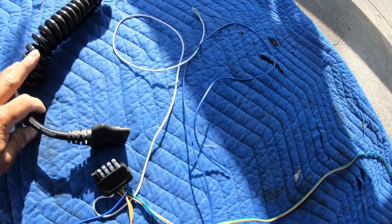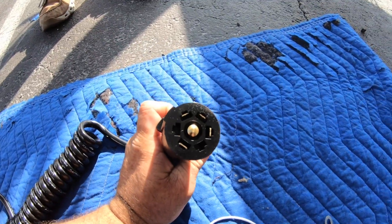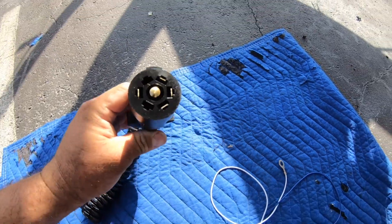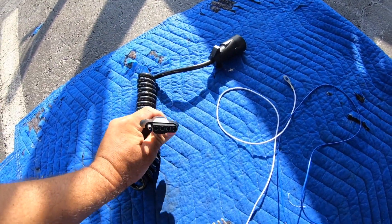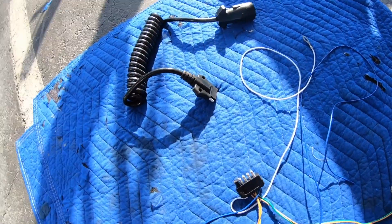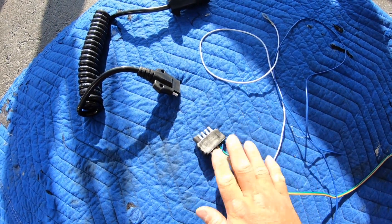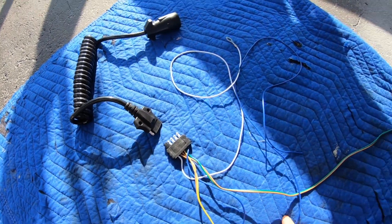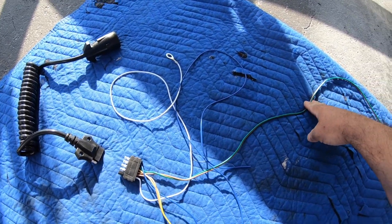This is what we're going to be using for connecting to the vehicle: we have our seven-pin harness, and we have the seven-pin adapter to a five-pin flat-pin adapter. That's going to go to the tongue of the trailer. Our next step is to hook our five-pin flat connector to this connector here, and then the green and the brown will go down the starboard side of the trailer.